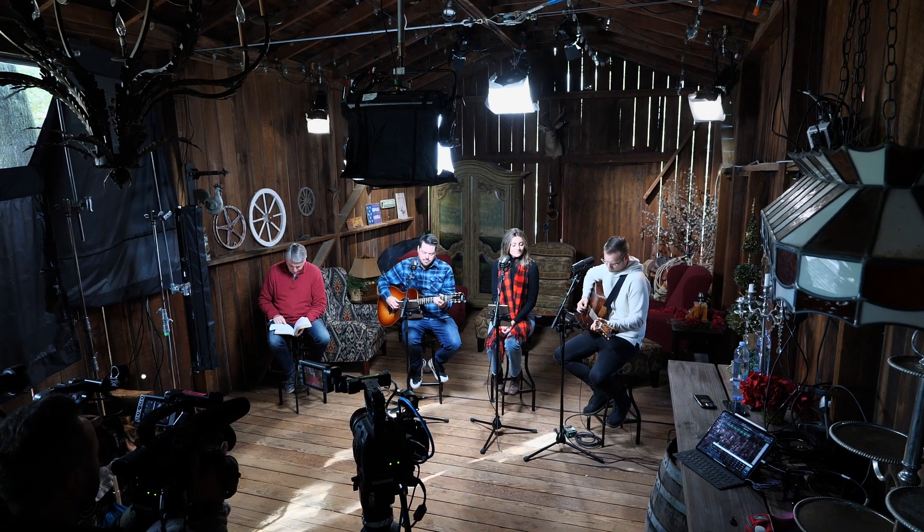Hi, I'm Luke Sierveld. Welcome to another episode of Meet the Gaffer. I'm with a bunch of folks who work to put together a Christmas special for Venture Christian Church here in Las Gadas, and I just want to talk through the lighting a little bit.